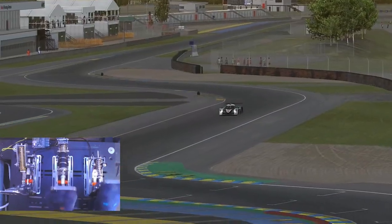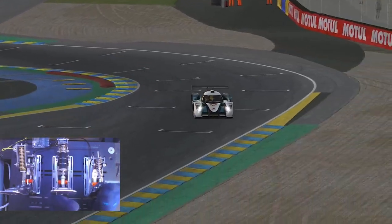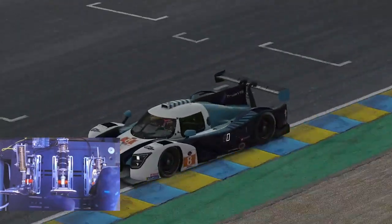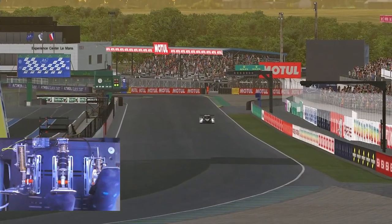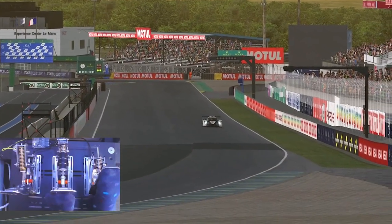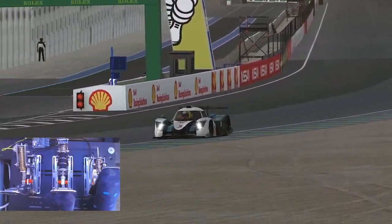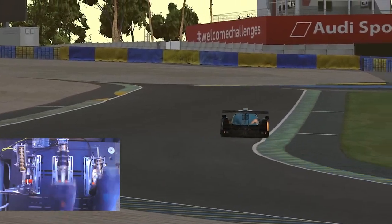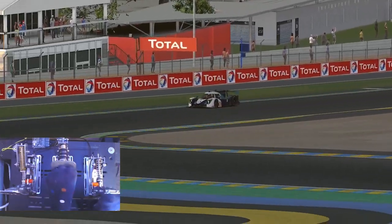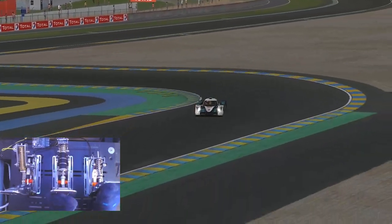Looking at the cons or negative things, I don't really think there are any major issues in my opinion. Based on all the members we have and the feedback given, I think we've only seen one set of pedals that arrived and didn't function correctly. And in many cases, if issues are found, the team at Simjack respond quickly to any contact.